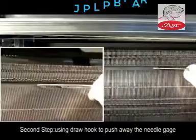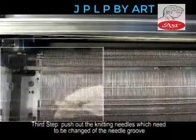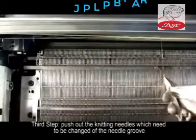Step 2: Use the Draw Hook to push away the needle gauge. Step 3: Push out the knitting needles which need to be changed from the needle groove.